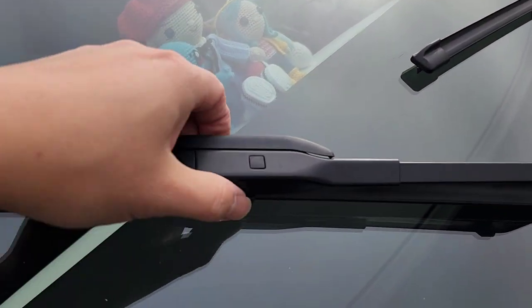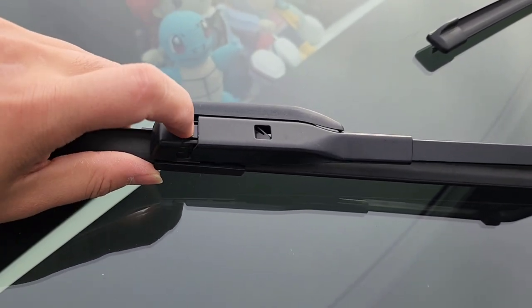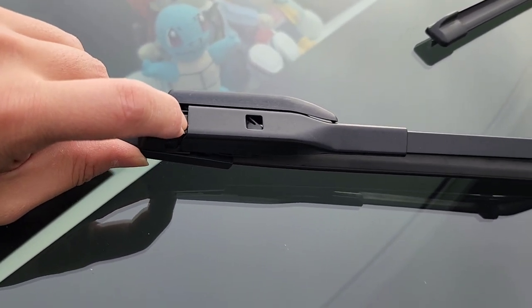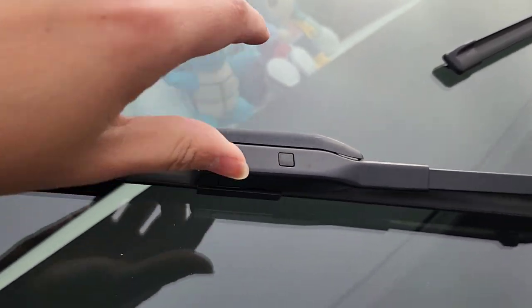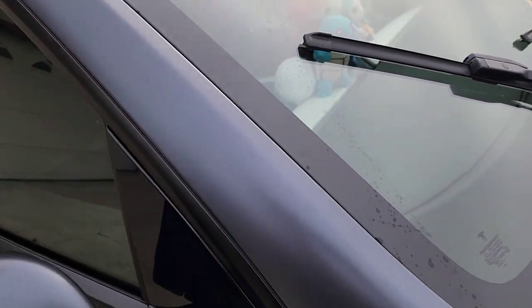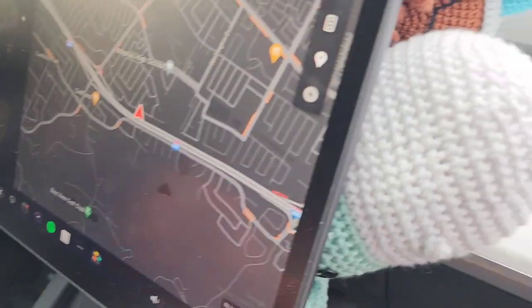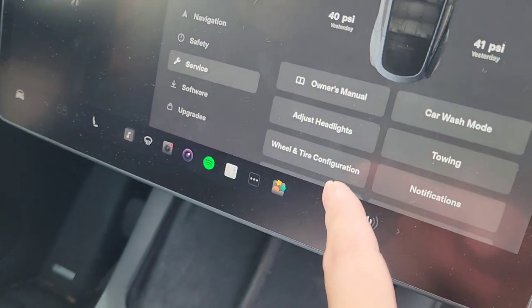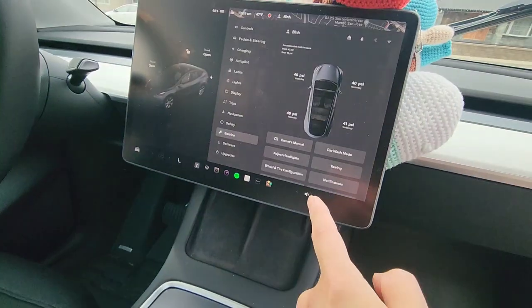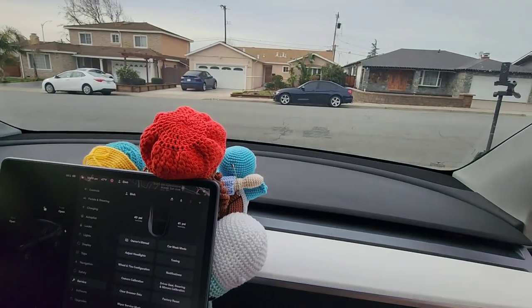The only thing is, after you pull this one it still doesn't come out and you do have to push here — and you have to push somewhat hard. I don't know why it needs those two steps, but just keep that in mind. Once you're done, go back into your car, go to Service, and then go to the bottom — Wiper Service Mode — turn that off, and then the wipers just go back down.